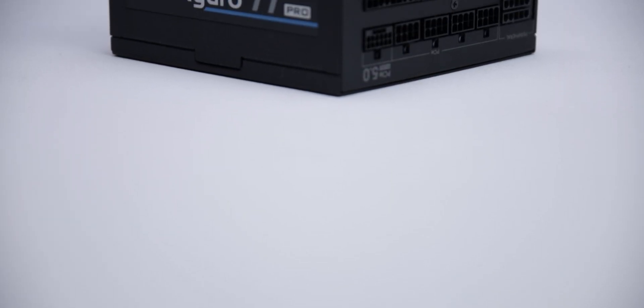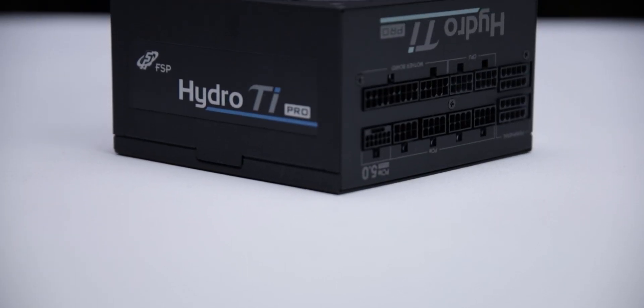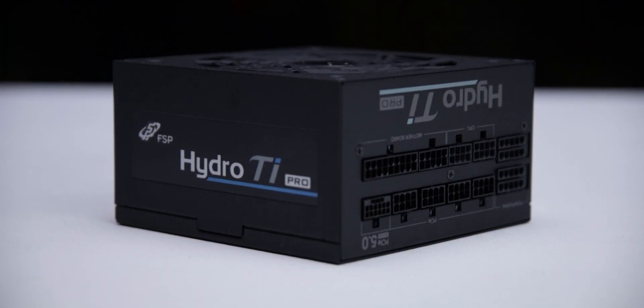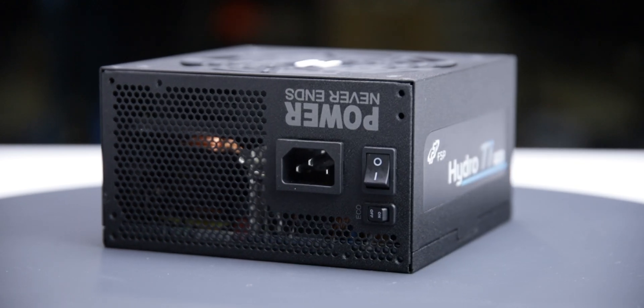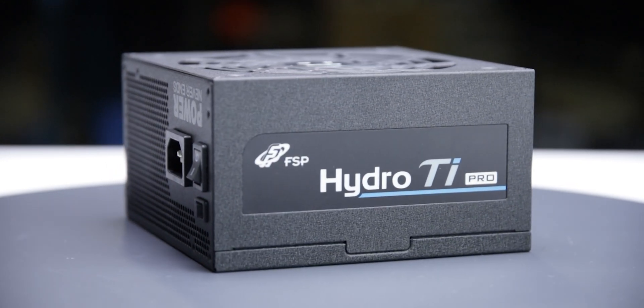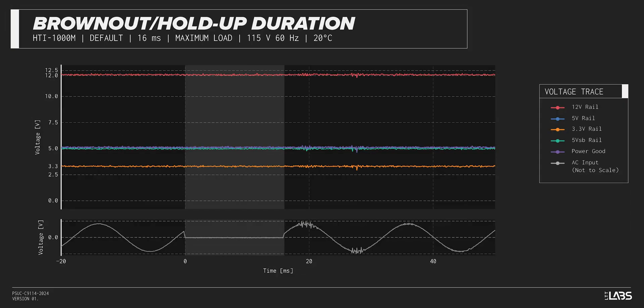We test a power supply's resilience to momentary power dropouts and ripples using our brownout test that interrupts the input power for a few milliseconds, measuring how long of a power dropout the sample can sustain without interrupting output power. The Hydro Ti Pro 1000W withstood a 16 millisecond and 17 millisecond dropout at full rated load for both 115-volt and 230-volt inputs, performing similarly to other power supplies.